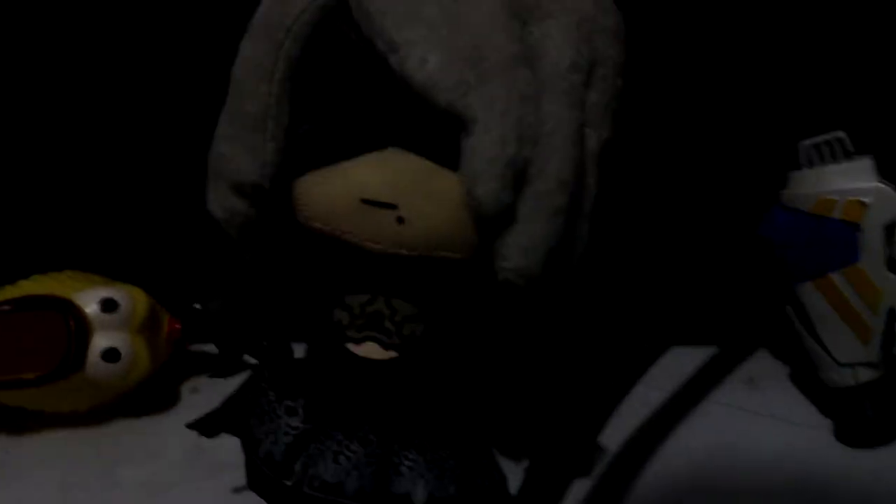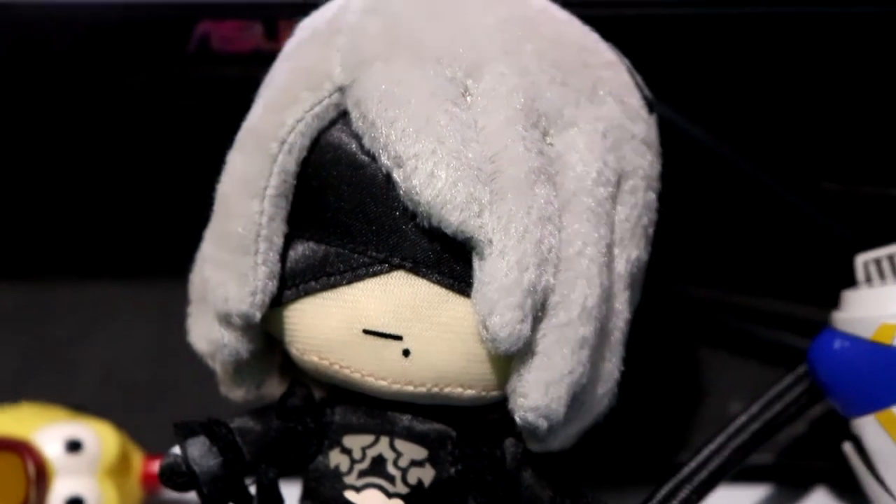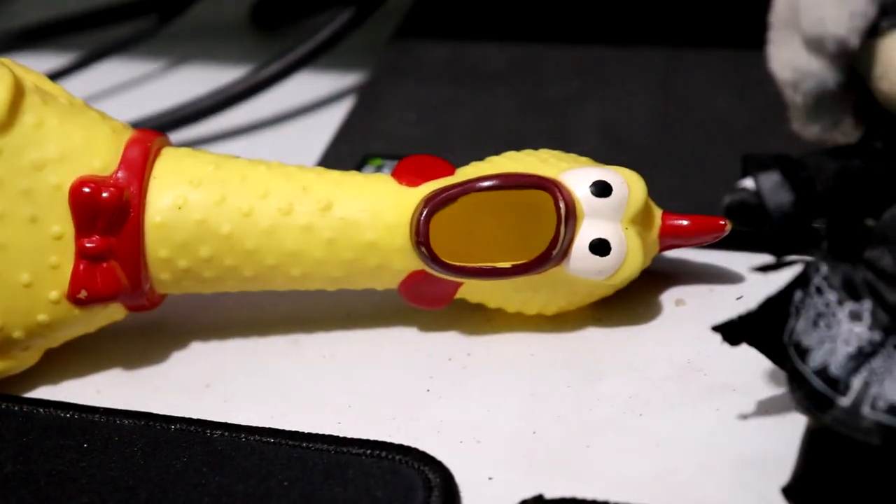PUBG and them boys — hell yeah, it's PUBG night.